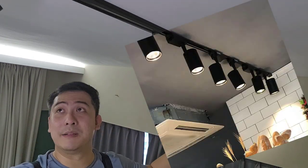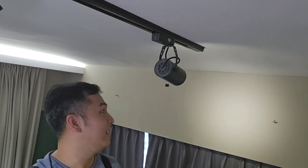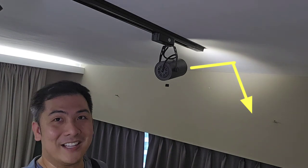You can put up to eight lights, depending on the length of your track. Use them to light up paintings, or illuminate the ceiling to give different patterns — and that is pretty cool.